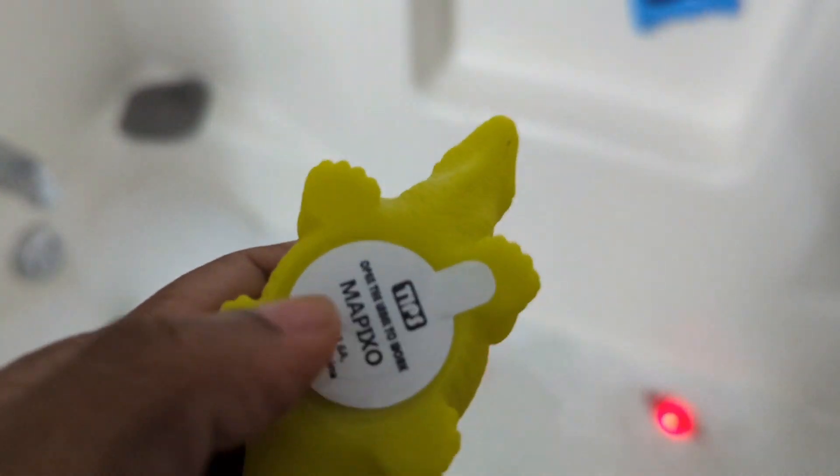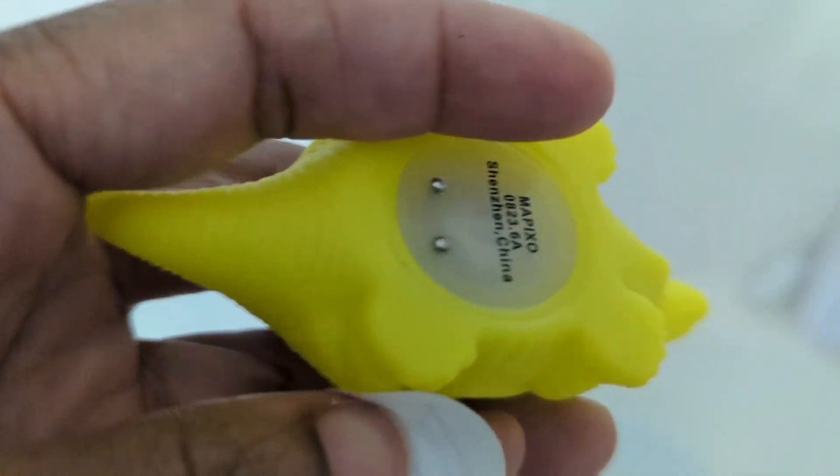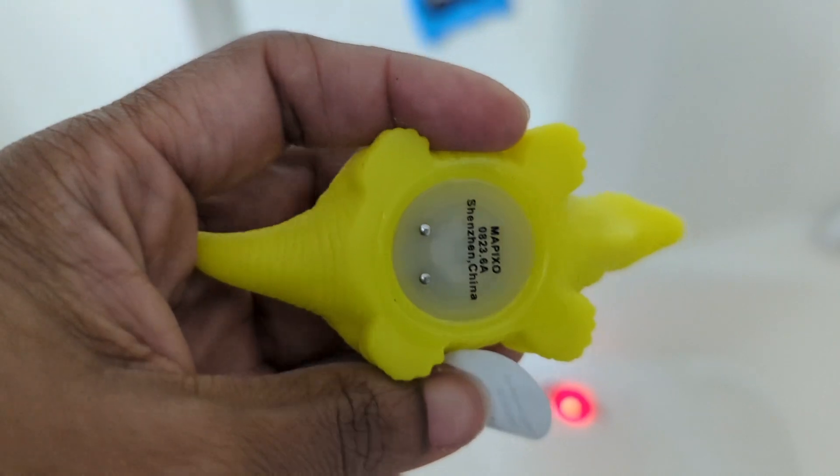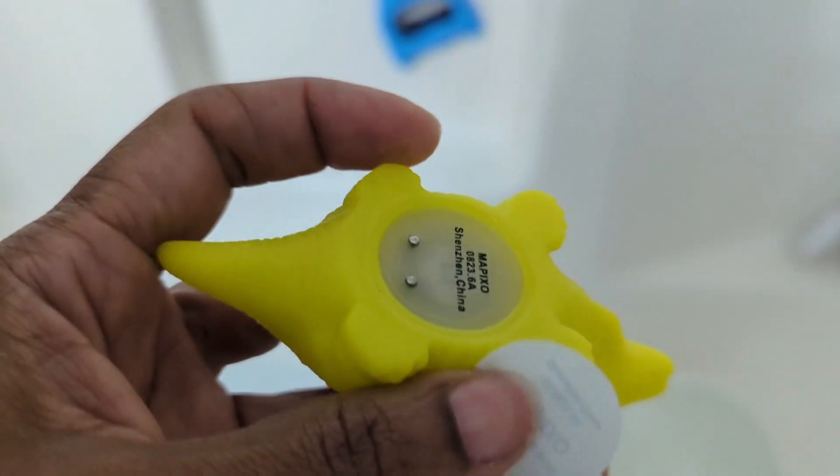Guys, I love this because it doesn't actually require me to put in actual batteries. This is ran by LED lights, so I love the fact that it's very much safe for your little ones to be in the tub with these toys.